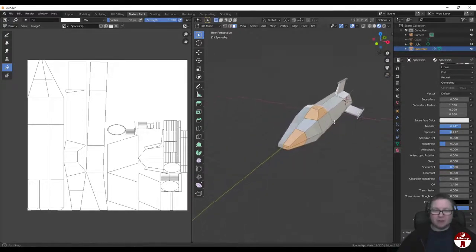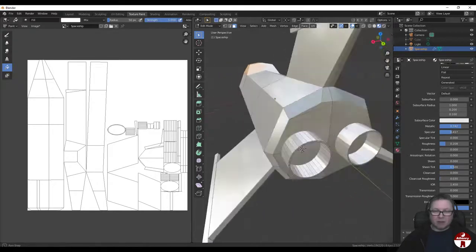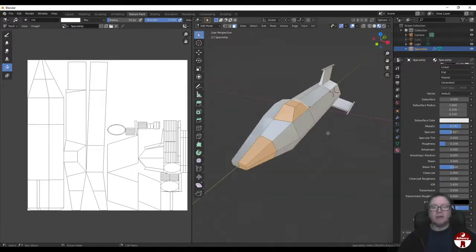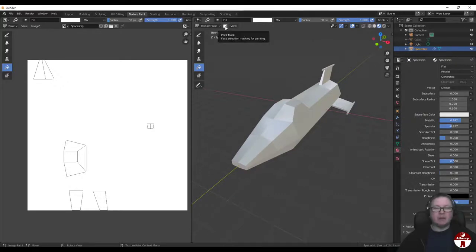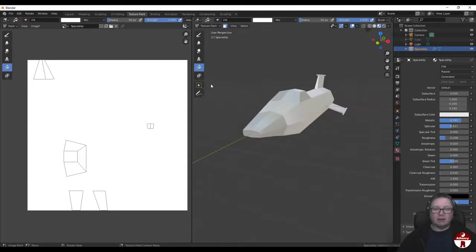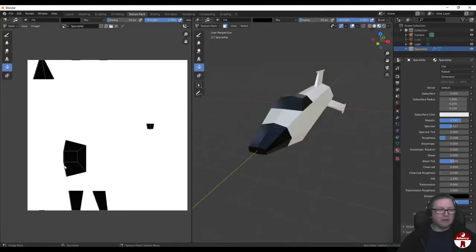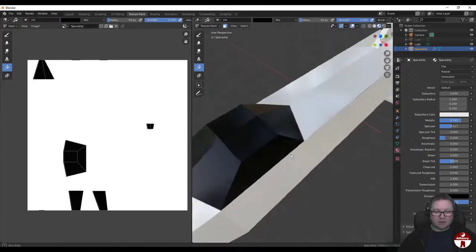Back to Texture Paint mode. This button here - Paint Mask - means only the bits we've selected will be painted. You can actually see they've now turned a slightly darker color. I'm going to go to the fill tool, right-click, bring this down so it's black, and fill - click to fill. You can see the paint has gone exactly just where I wanted it and nowhere else.